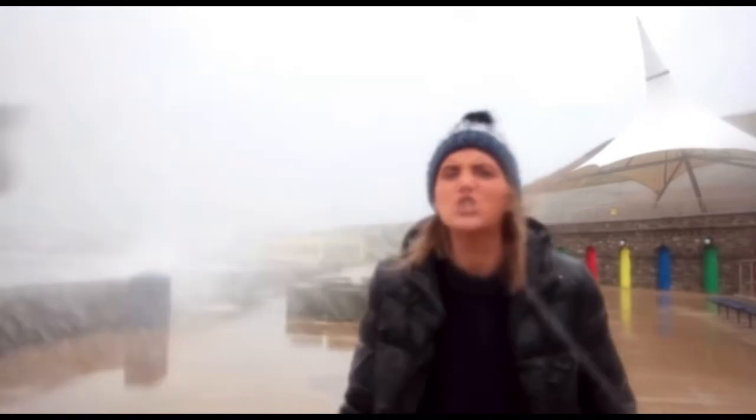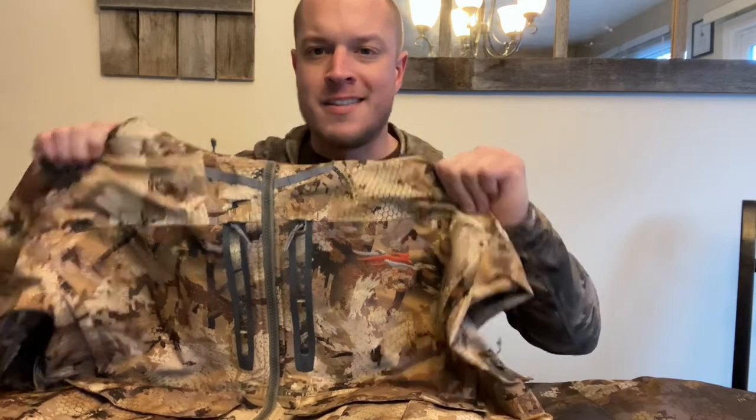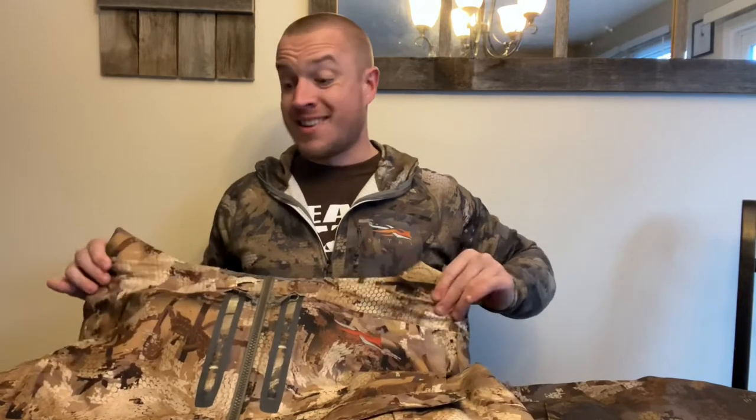Welcome back to another episode of our Sika Gear Review. Today another worthy opponent on the list — we're covering everybody's go-to for throwing in the bag for bad weather: none other than the Delta Wading Jacket. This piece of clothing was carefully built.